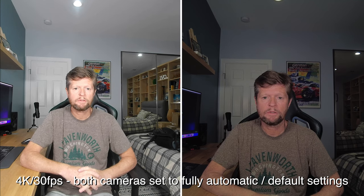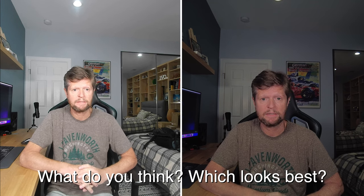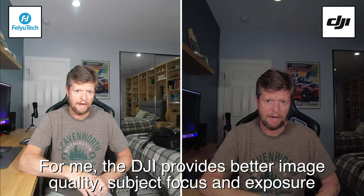For our first indoor test we're in a studio type environment doing a quick comparison of video and audio quality. Room light is set to around 30% and I'm lit from the front by two key lights either side of the cameras. One thing you may notice is a difference in the background: the DJI on my left has a focusing mechanism so it will focus on my face and the background may be somewhat defocused, whereas the Feiyu has a fixed focus system so everything — both foreground and background — is in the same focus.